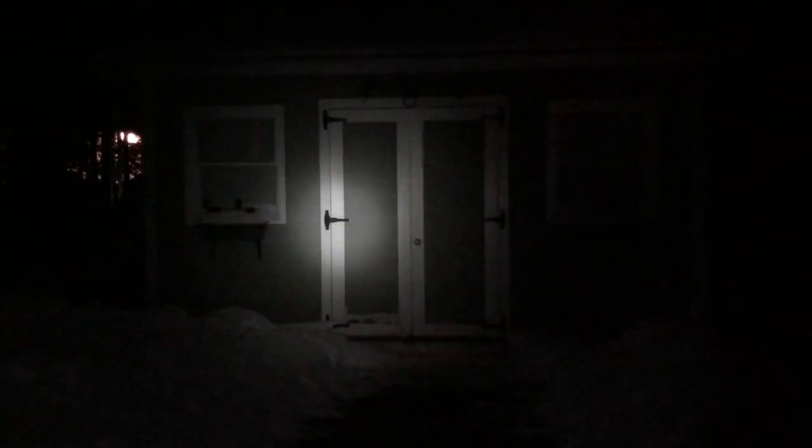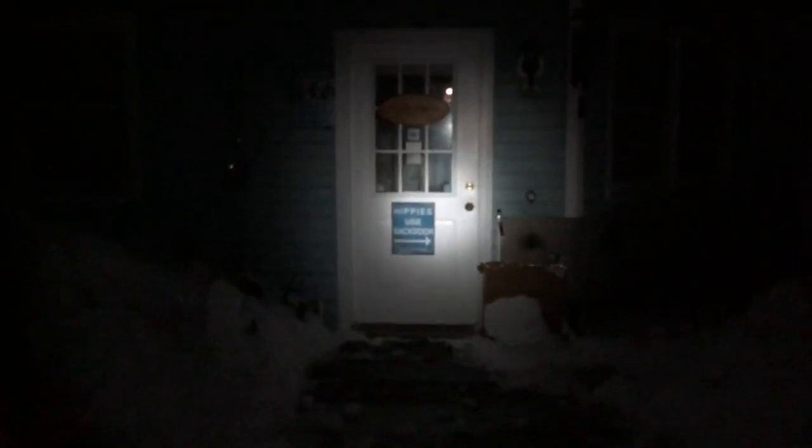Your first setting is Eco Mode, which is 30 lumens. It's very comfortable and gives you plenty of light to do lots of things. That will run for 82 hours, giving you 55 meters of throw. Next up, your mid-level is 350 lumens — probably going to be the one you use the most. You get 5 hours 20 minutes runtime and 218 meters of throw.